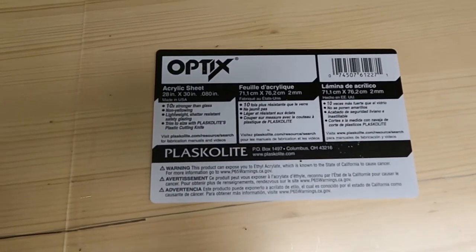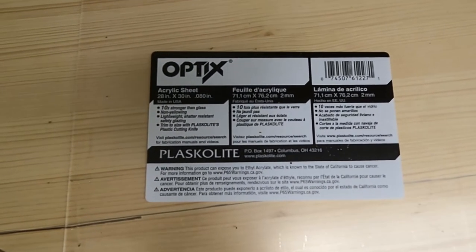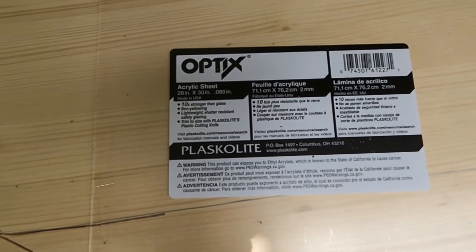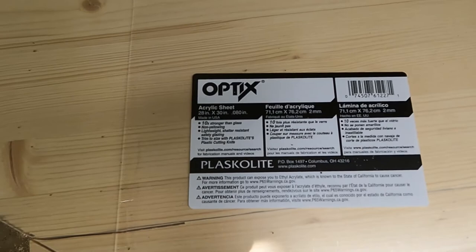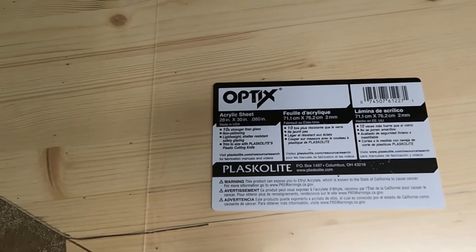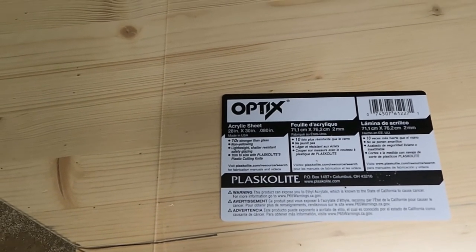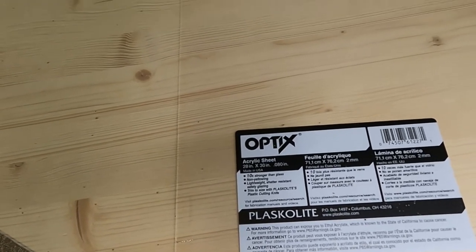This is my acrylic sheet that I picked up at Lowe's. As you can see, this particular sheet is 28 by 30, .080 inch. It's made by Optix. It's 10 times stronger than glass, non-yellowing, lightweight, shatter resistant, safety glazing. And you can trim it to size with a plastic cutting knife.